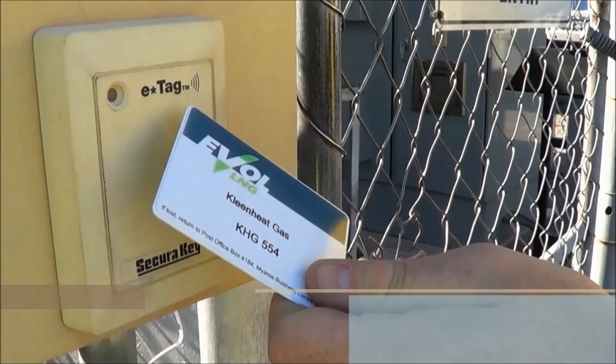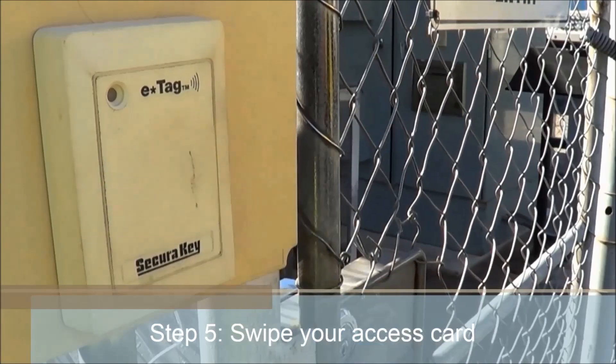The driver then swipes his access card to enter the control station and presses start on the control panel.